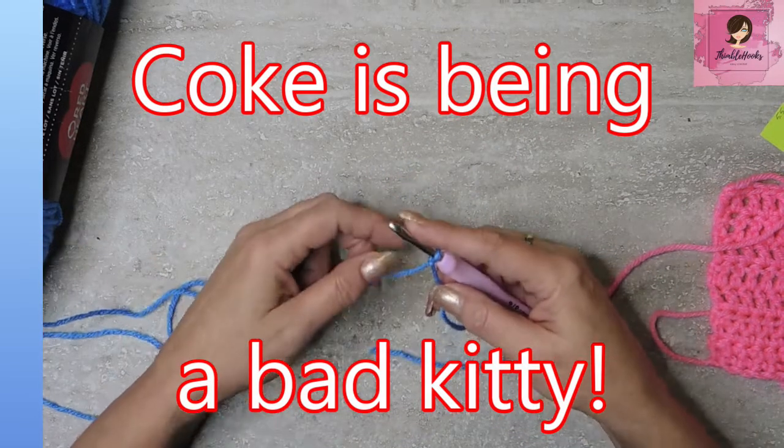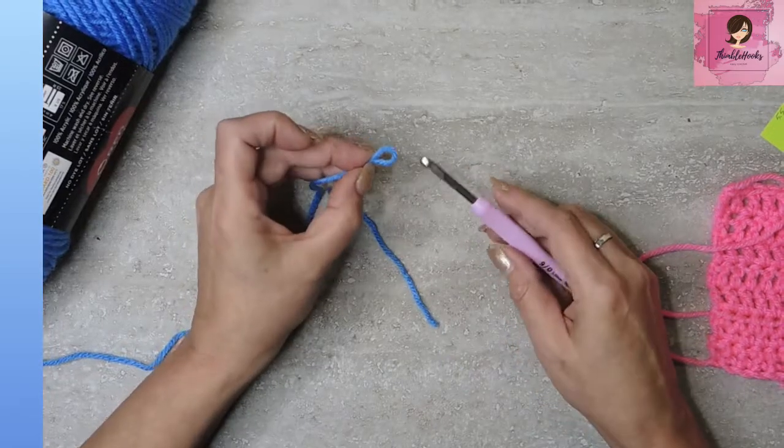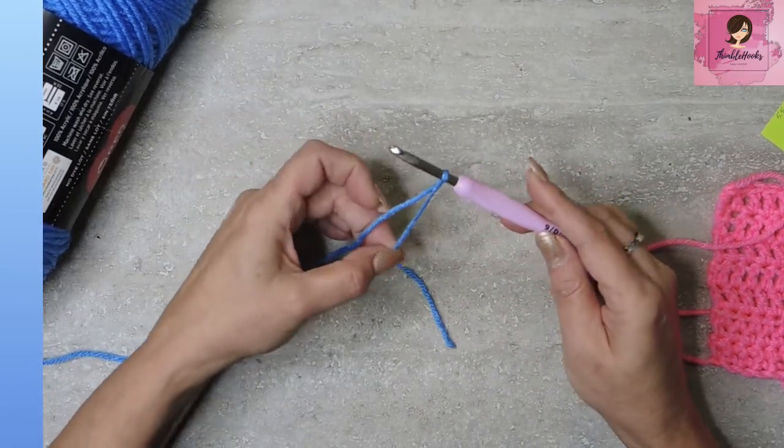Bad kitty — what are you doing? Right, so there's your slip knot. We're going to put that on our hook and tighten it up a little bit.